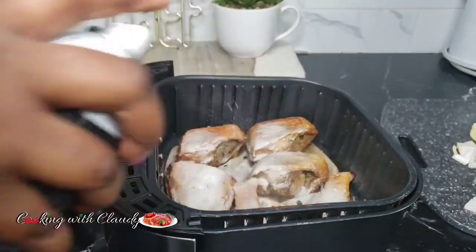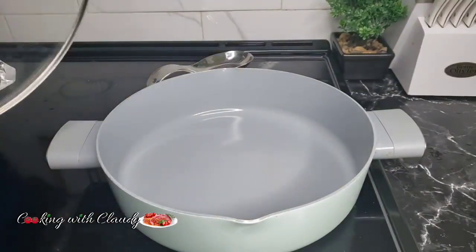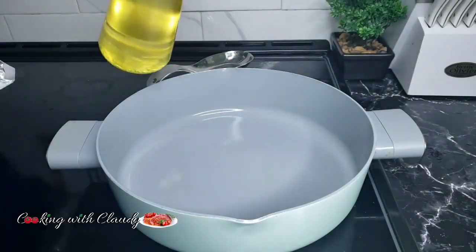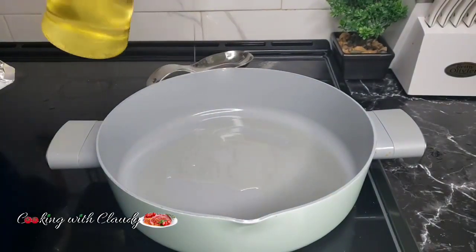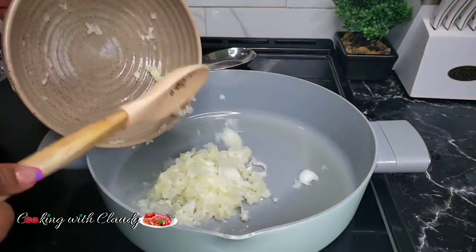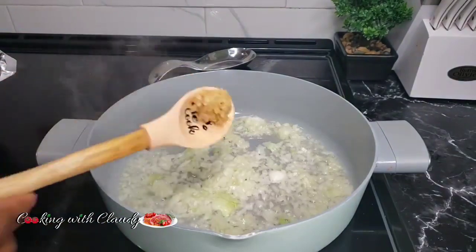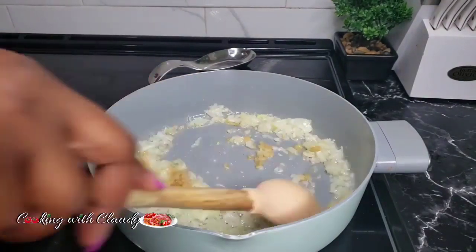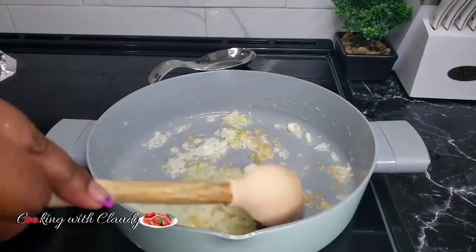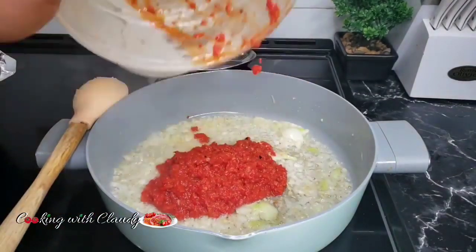In a hot pot, add some cooking oil and start off by sautéing the onion first until they start becoming fragrant. When the onions start becoming fragrant, bring in the rest of the ingredients — some fresh garlic, red peppers, and tomatoes.